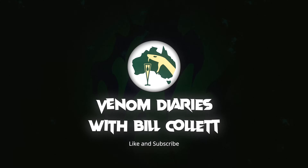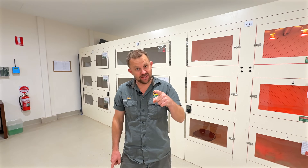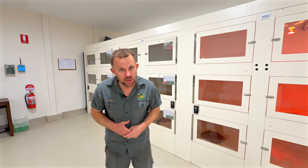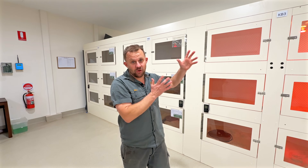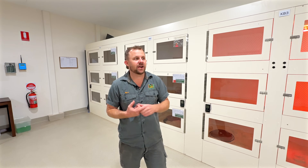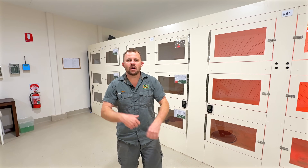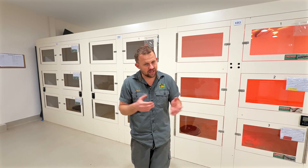G'day everyone, welcome back to Venom Diaries. Today we are going to be looking at how we sex snakes. Sounds a bit unusual, but there's a couple of techniques involved. My big King Brown is on display — I've got to milk him. He's just shed his skin and has a bit of shed stuck, so I'll grab Logan when I get him out. We'll get a bit of that last shed off, milk him, and we'll look at how we sex the snakes.